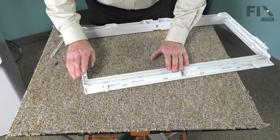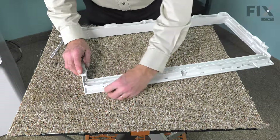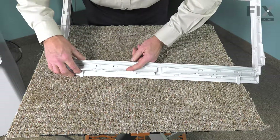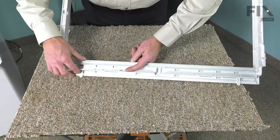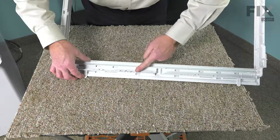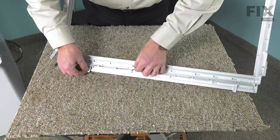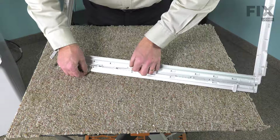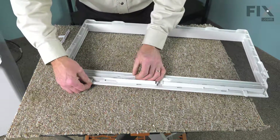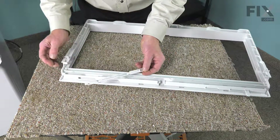Now, flipping it over, we're going to look at removing that old slide if it is still intact on your unit. To do so, we basically need to just lift up gently on the end so that it will clear this little plastic stop. Slide it all the way over and then you can just lift it out of the track and discard the old one.